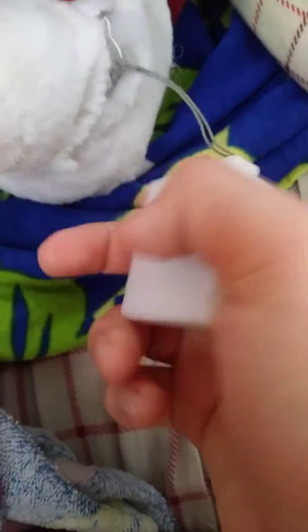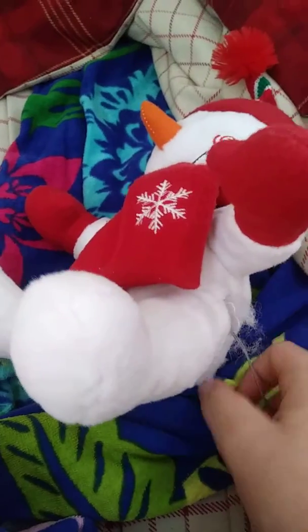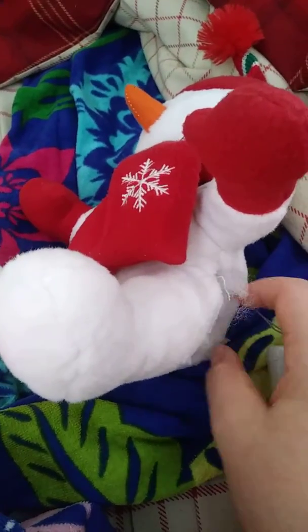So I'll just keep it for now. We could use it as a puppet or something for plus shows and stuff.